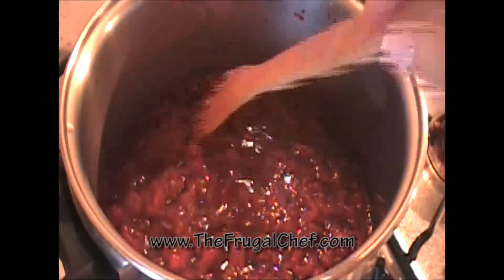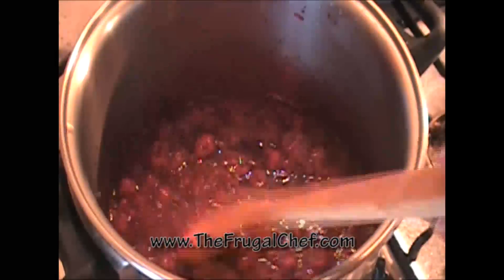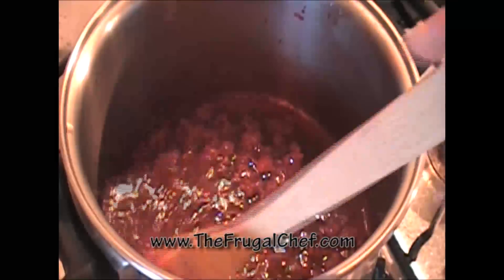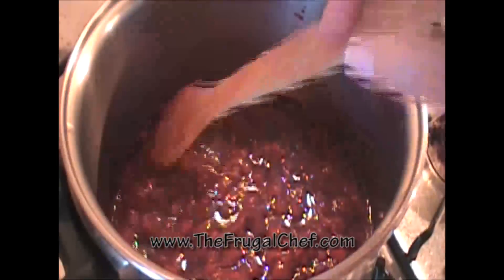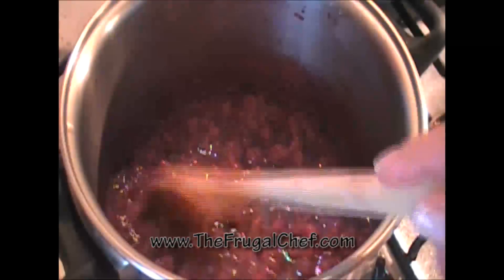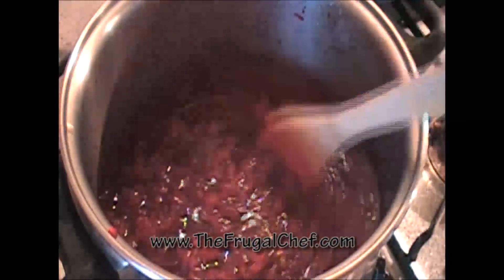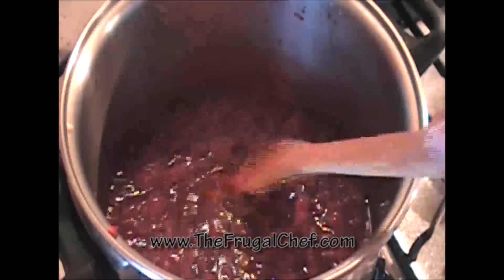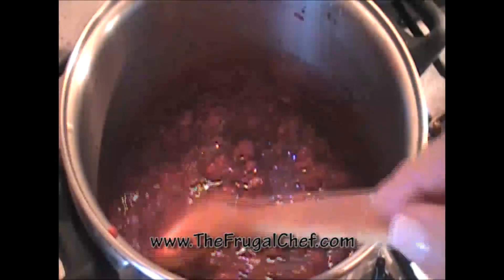So in this pot I have two cups of thawed frozen raspberries, a half a cup of sugar, and a tablespoon of lemon juice. All I want to do is melt that sugar so that we have kind of a syrup. I'm going to stir it for a little while until this is ready.